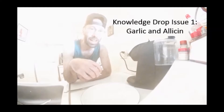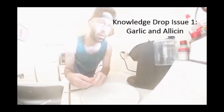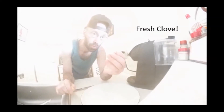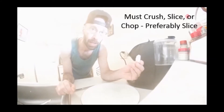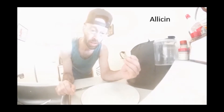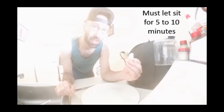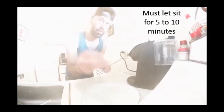Alright, Shawn Freeman here — knowledge drop number one: garlic. It's gotta be a fresh clove. You gotta crush it and chop it in order to release a compound called allicin. That's very crucial. After you chop or slice it, you have to let it sit for about five to ten minutes. We're gonna go through all that right now. Gotta be a fresh clove — smash it.